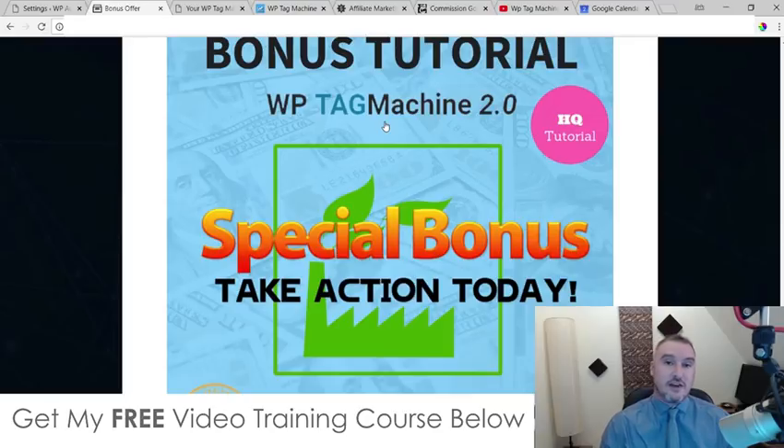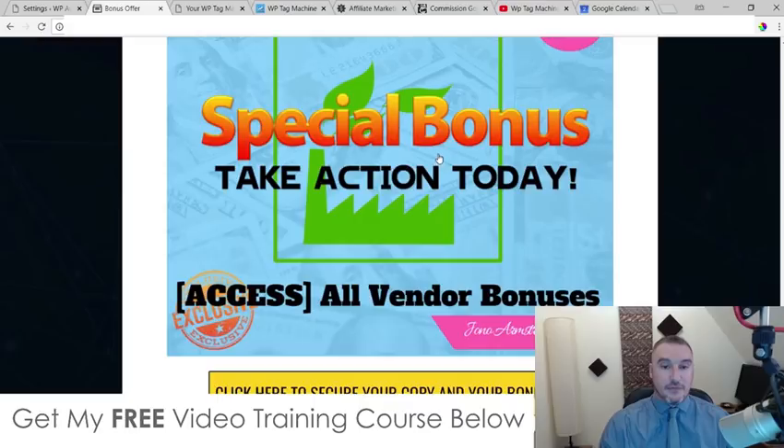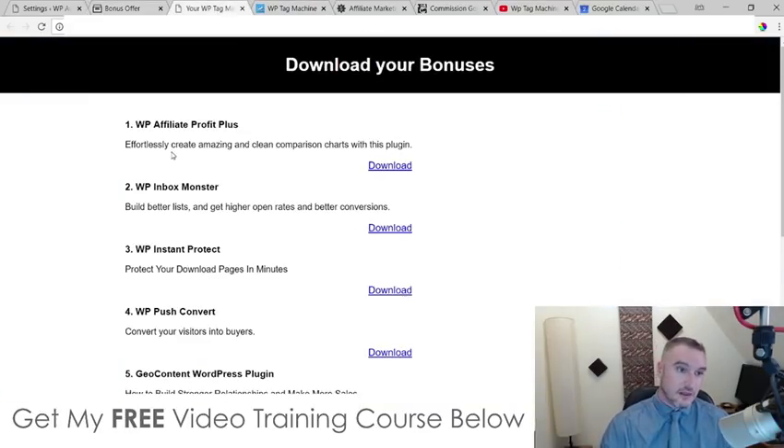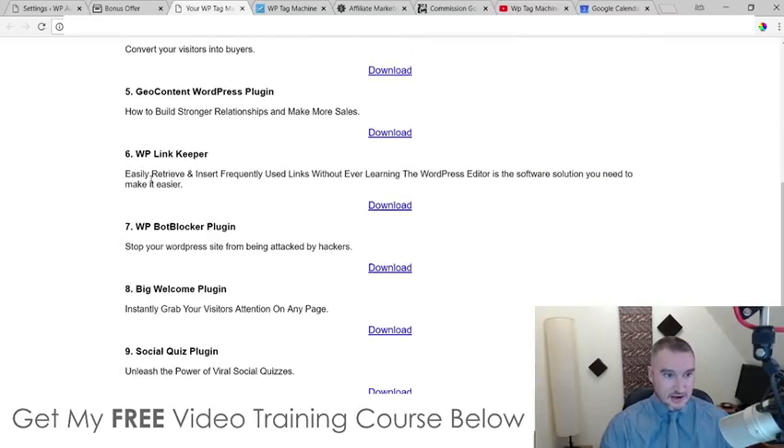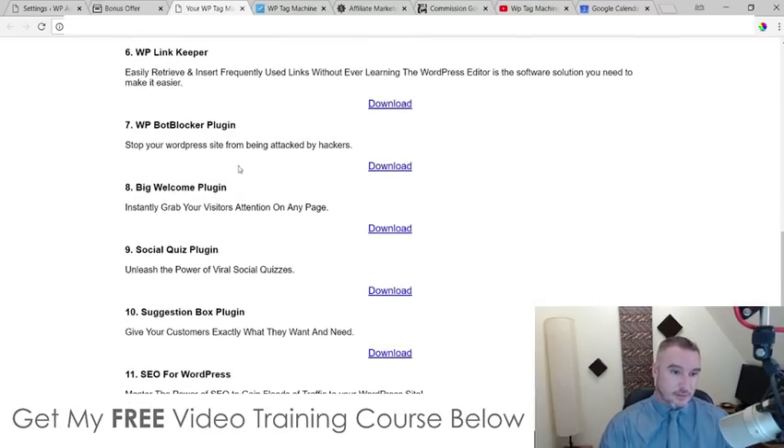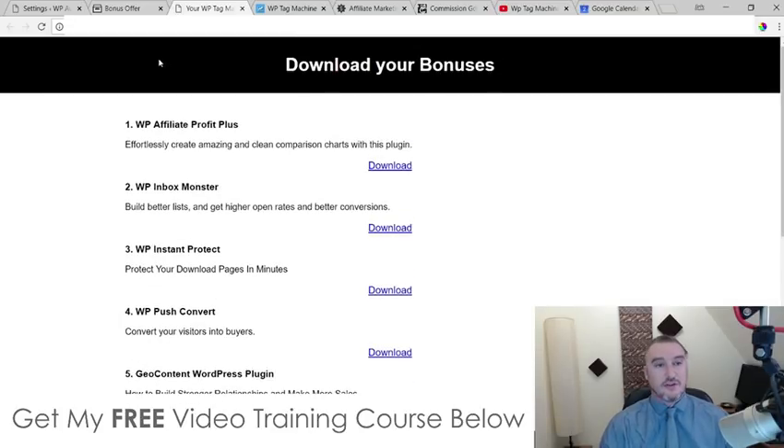Bonus number five, I'm going to give you access to all the bonuses that the vendor has given me to give to you. I'm throwing them in so that you're not going to be missing out if you choose to buy via my link. These vendor bonuses are going to include: WP Affiliate Profit Plus, WP Inbox Monster, WP Instant Protect, WP Push Convert, Geo Content WordPress Plugin, WP Link Keeper, WP Bot Blocker Plugin, Big Welcome Plugin, Social Quiz Plugin, Suggestion Box Plugin, and SEO for WordPress. Feel free to pause the video if you want to read through the descriptions. You're going to get all of those bonuses from the vendor as well.